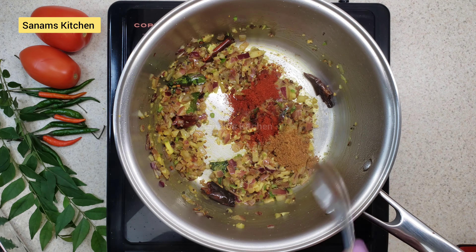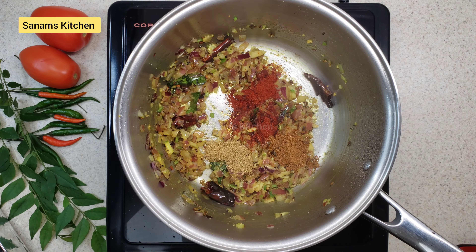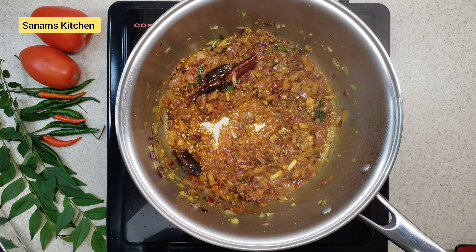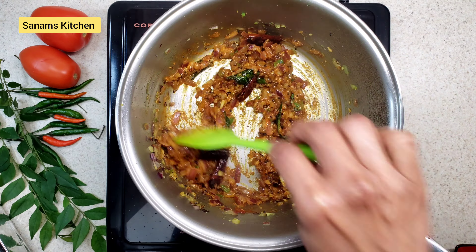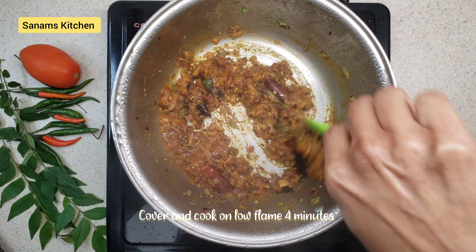Now add red chili powder, garam masala, and cumin-coriander powder. I'm adding a few tablespoons of water so the spices don't burn. Then add one teaspoon of salt, cover, and let it cook for four minutes on a low flame.